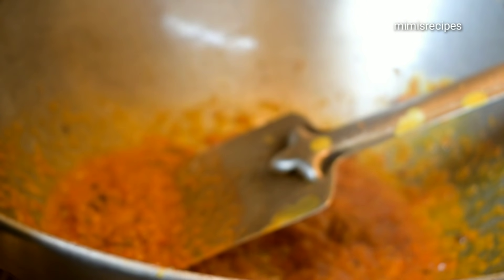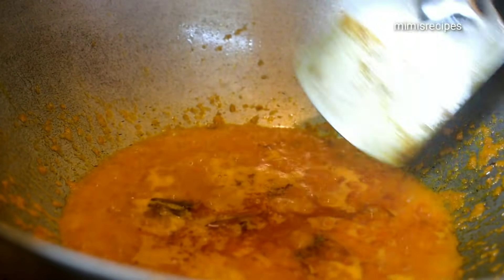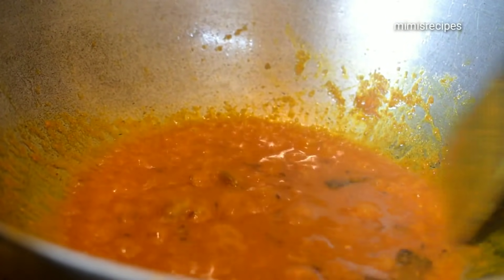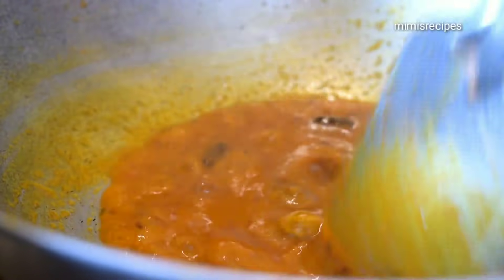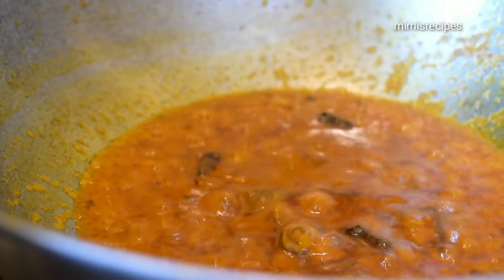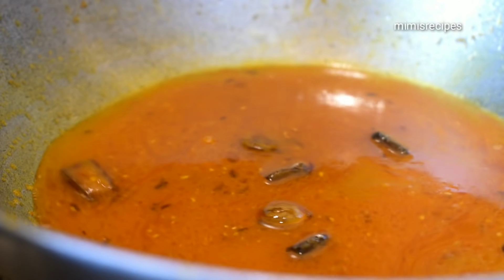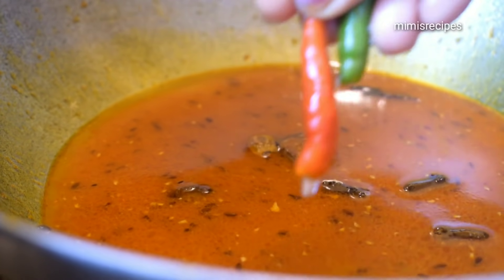Add the tomato paste for 1 tablespoon. You can add some salt. This recipe is very delicious. For this recipe, we have some delicious flavor. I will add salt and when we add the sauce, we will add the sauce in place.